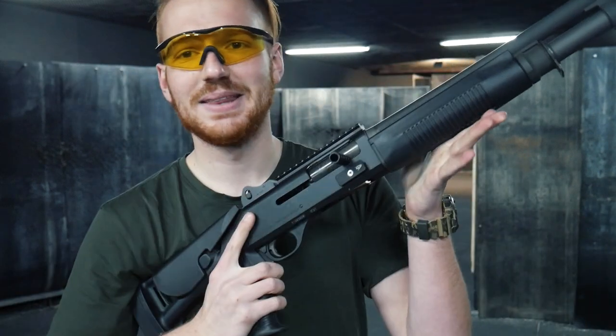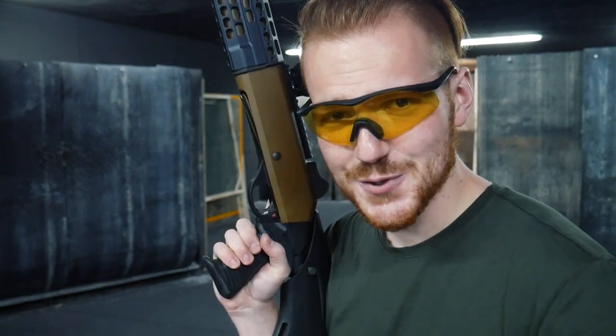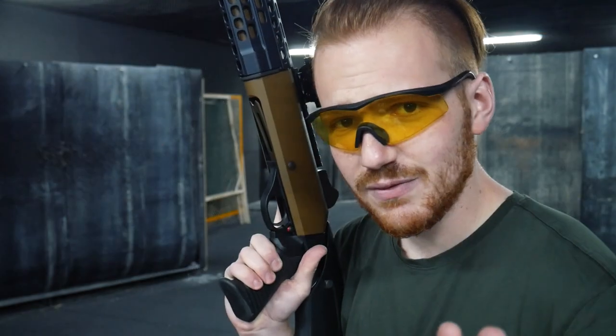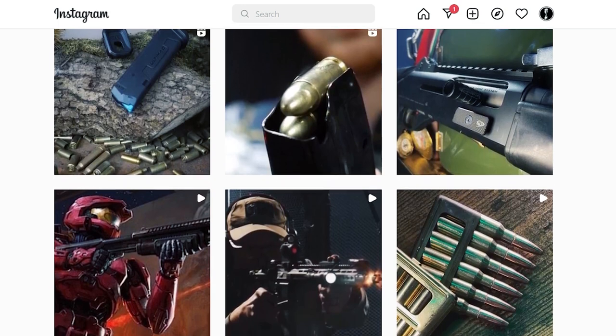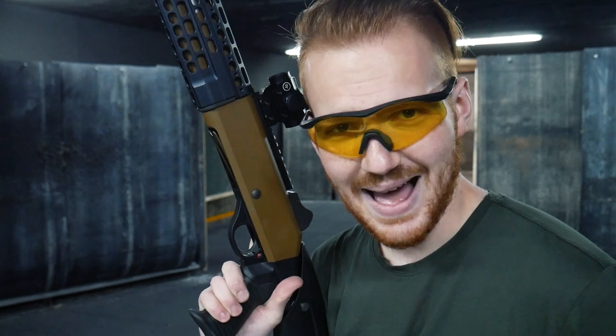Niente a togliere al mio Benelli M4 con lo shell carrier da eBay a 7€ che comunque funziona molto bene — andremo a vedere quella versione in futuro. Come sempre, sono Deratora, vi ringrazio per avermi seguito, vi invito a lasciare un like se il video vi è piaciuto, iscrivervi al canale per non perdervi il prossimo, e mi trovate anche su Instagram con lo stesso username per contenuti esclusivi. Alla prossima, grazie a tutti!